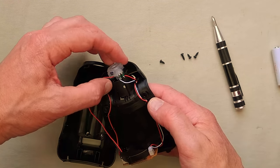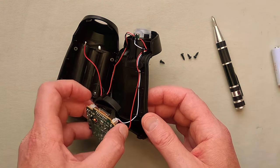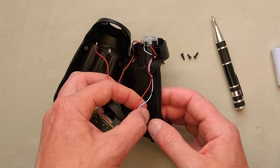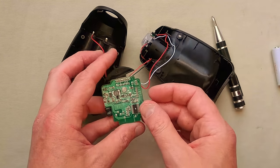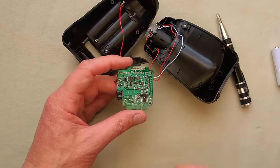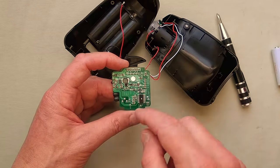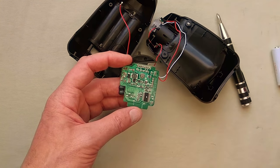So what do we have? We have the atomizer module at the top, we have a circuit board at the base, and the wires are pressed into little guides to keep them neatly out of the way. Let's take a closer look at this circuit board — I'm going to pause and explore this in advance and see if I can get some numbers off these chips.